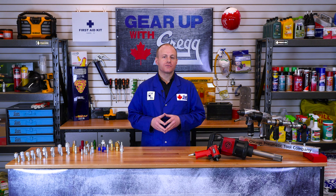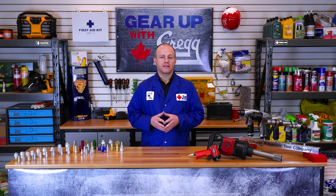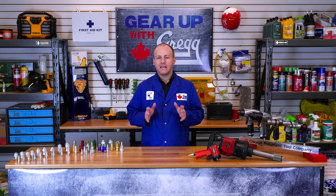Hi there and welcome to another episode of Gear Up with Greggs. My name is Dave and today we will be discussing quick couplers and the many different styles and formats that are available.